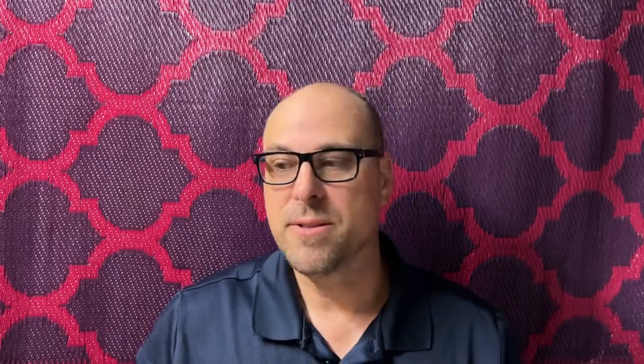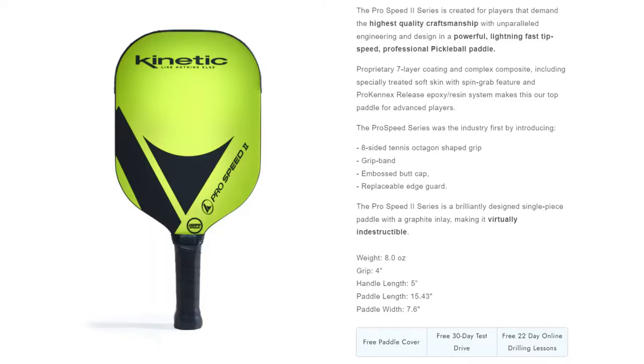Both of these paddles I found were very easy to swing. I required a little effort to get the kind of speed and pop of the ball that I'm looking for. I love this color — this is pretty cool.